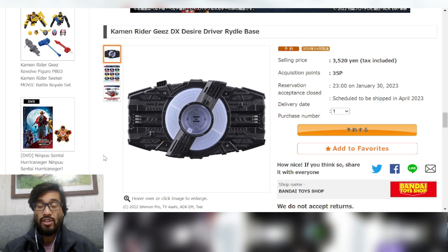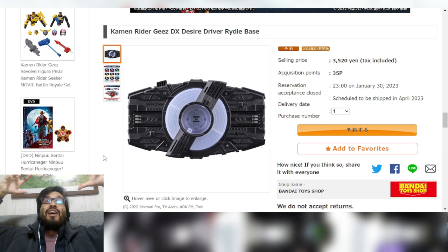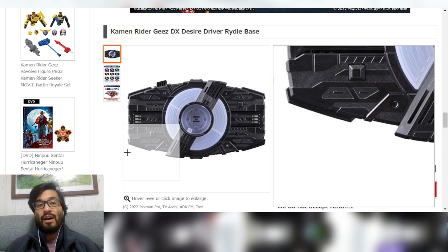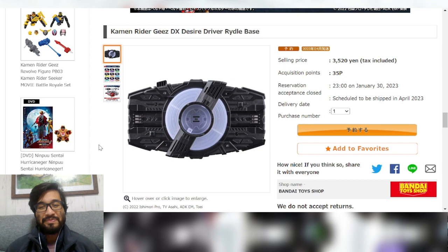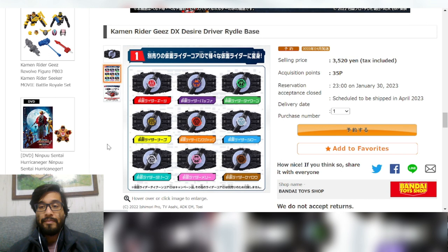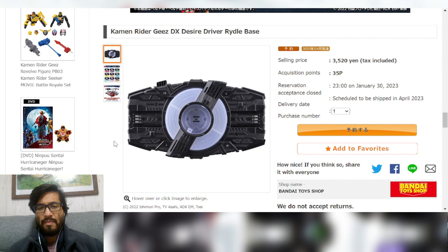This is mostly for collectors who want multiple drivers to display. I especially see Japanese collectors go ham — they buy a bunch of the same driver and have a whole wall of drivers with different forms, different Raise Buckles, all kinds of setups from different Rider series. It's crazy and absolutely phenomenal. If I had all the money in the world I would definitely do that. So yeah, it's basically for people who want to display multiple drivers with different Raise Buckles and Core IDs.